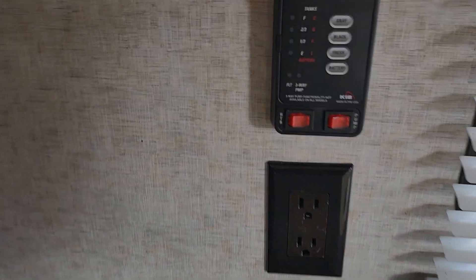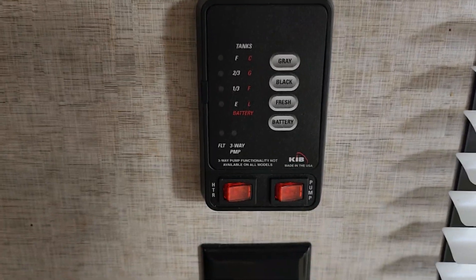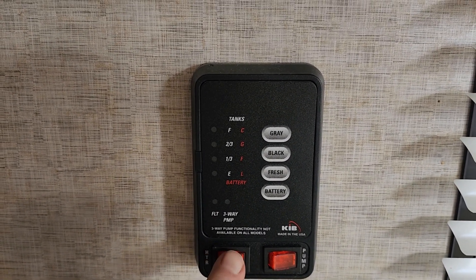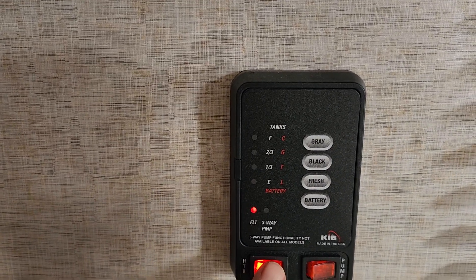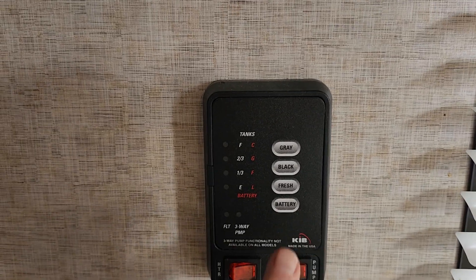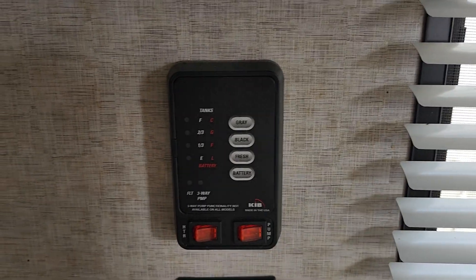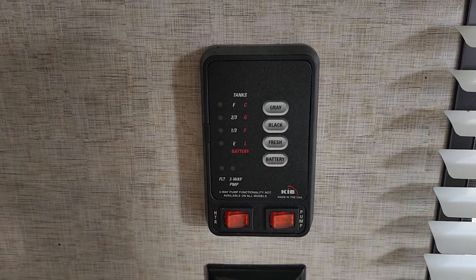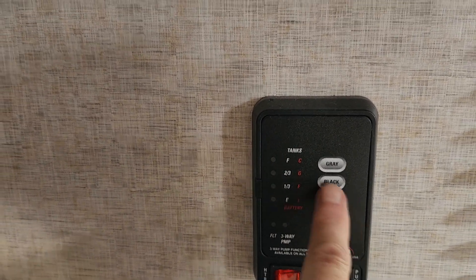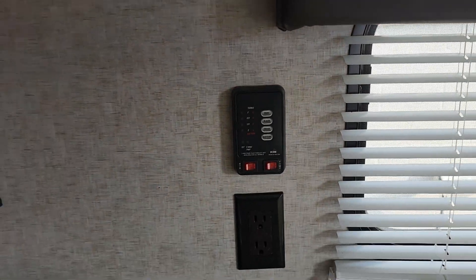This is your water heater monitor. To turn your water heater on gas, that switch is right here inside. Remember, the electric element switch is on the outside in the lower left corner. To turn your pump on, that pump is used to pump fresh water out of the fresh water tank if you don't have city water — it's also used to winterize the trailer. And then you have your battery monitor, fresh water level, black water level, and gray water level indicators.